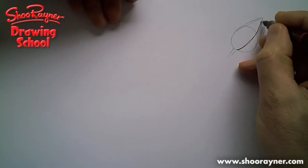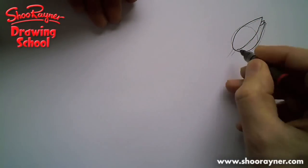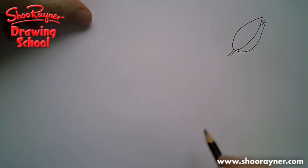That's how we're going to draw them. You'll draw something like that and that will be your tulip. We're going to draw a whole vase full of tulips, so you'll draw your vase first.